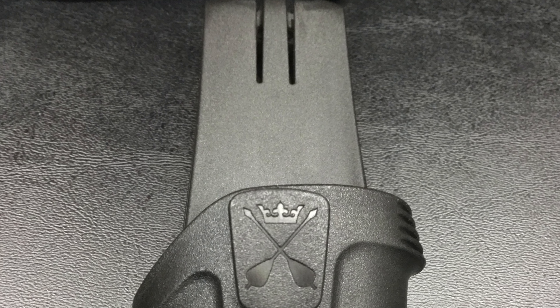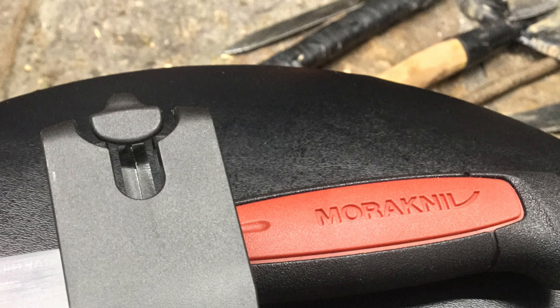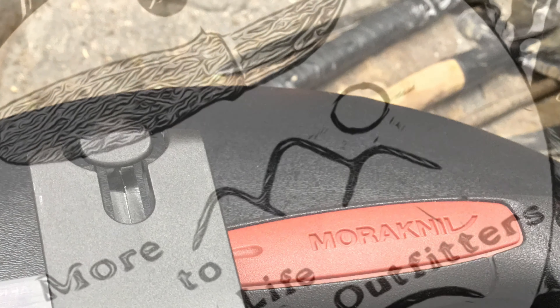Come check them out. We've got them at Mora to Life Outfitters in Townsend, Tennessee. Come visit.